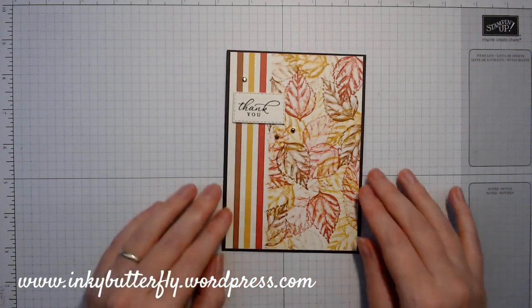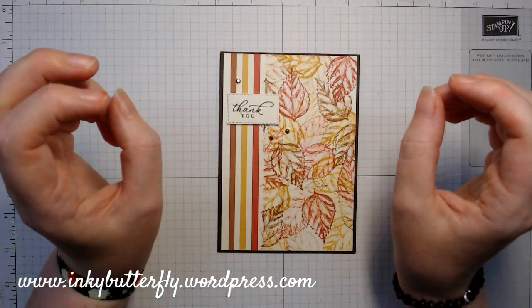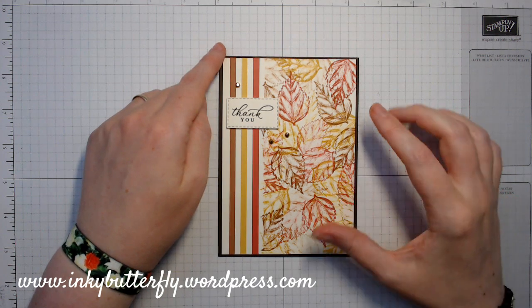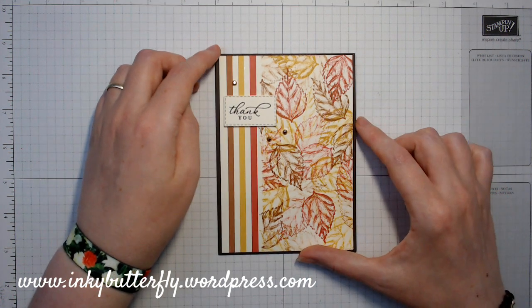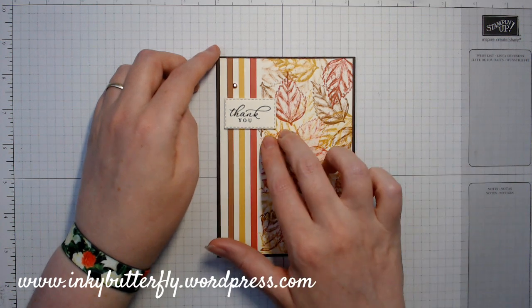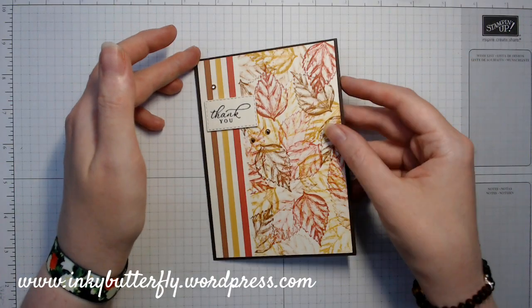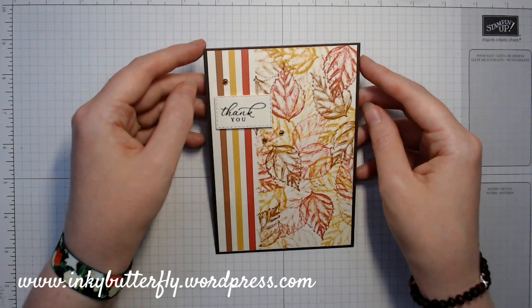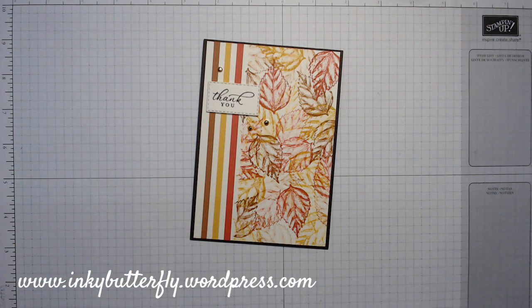As always, there are all the links in the description bar down there. If you click the little arrow, it'll expand. There will be a link to the blog post that lists all the things I've used on the card today, as well as a direct shop link to the stamp set so you can put that straight into your basket. If you've liked this video, please give me some thumbs up to let YouTube know, and share it with your friends if you think they'd enjoy it. Thanks ever so much for joining me for this little tutorial. Have a good day - take care everybody, bye.